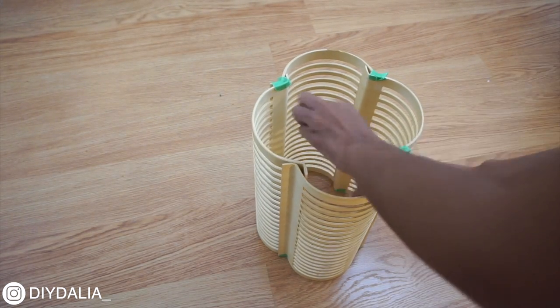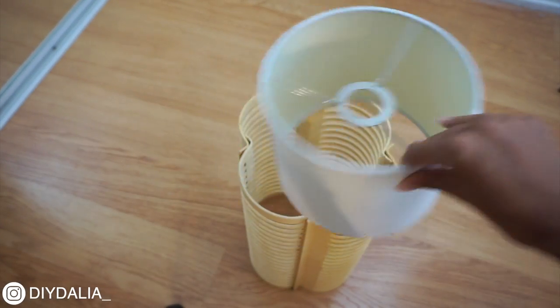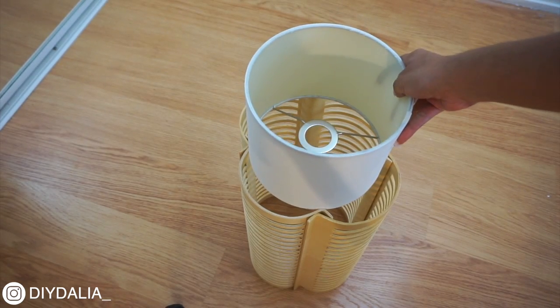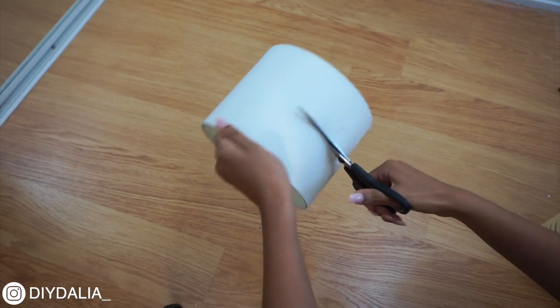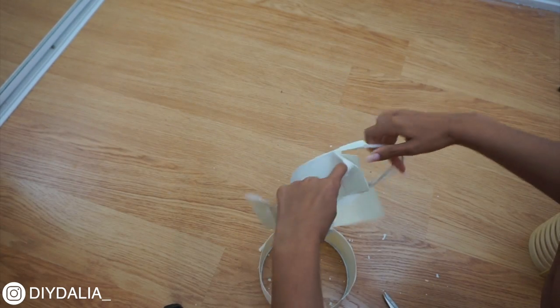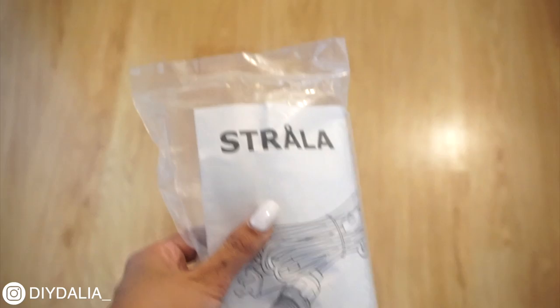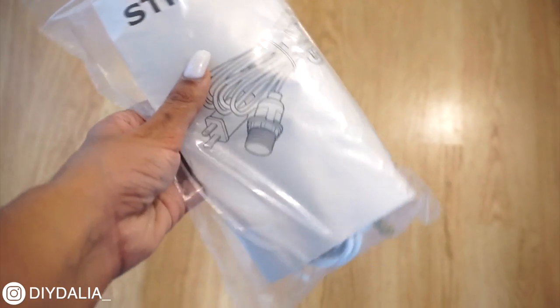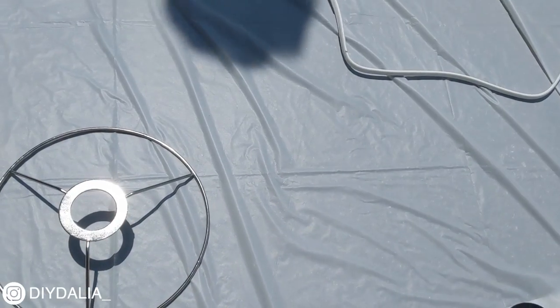Once the glue fully dried I removed all the tape and now I have my wooden lampshade. Next I found a mini lampshade from my old apartment wall sconces that happened to be the exact size of the inside of my new wooden lampshade. I removed the outer part and was left with a light holder circle and a couple other pieces. I'm also using a Strala plug-in light from IKEA. I spray painted all these little pieces gold so everything looks cohesive and professional.